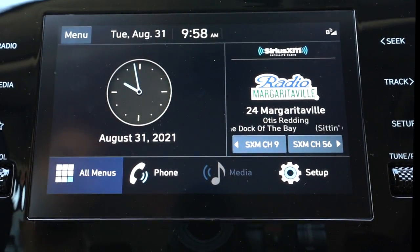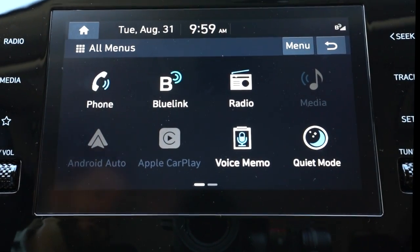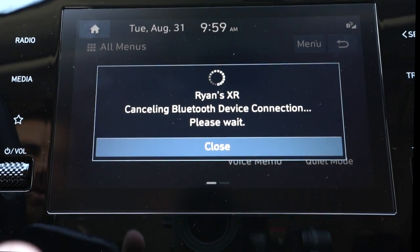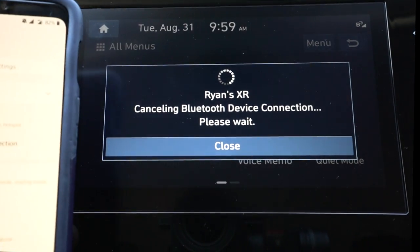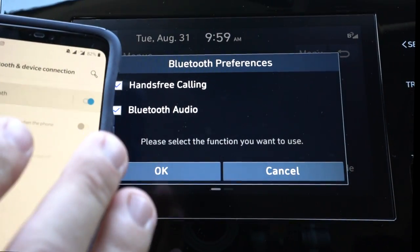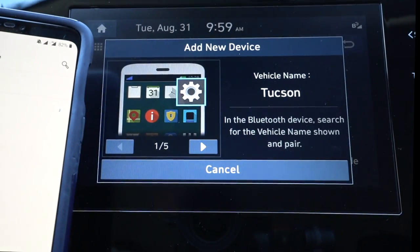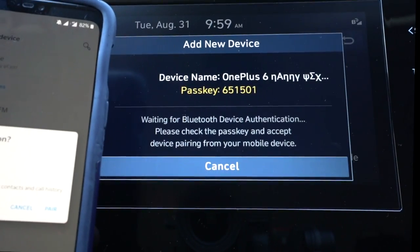Let's go to all of our menus and start with our phone. We're going to connect our phone here. I do have my Android phone with me, so I'm going to add a new phone and hit add. There it's canceling the original device. Now we're going to go into my phone settings, go to Bluetooth, find and pair new device, and it should come up here. Tucson — there it is. And our phone's paired.